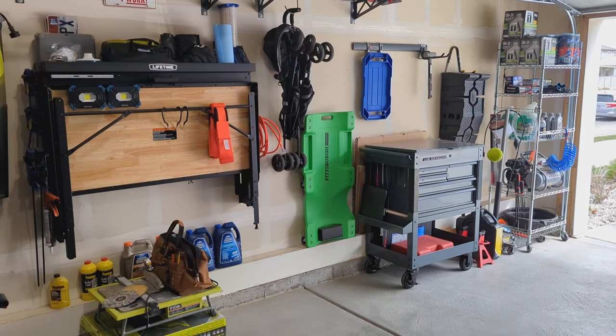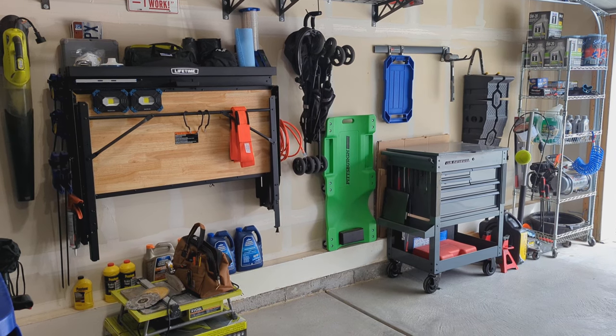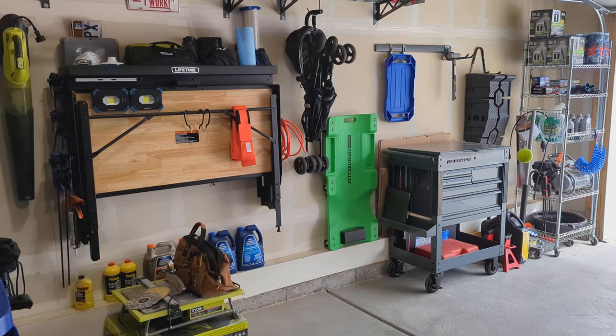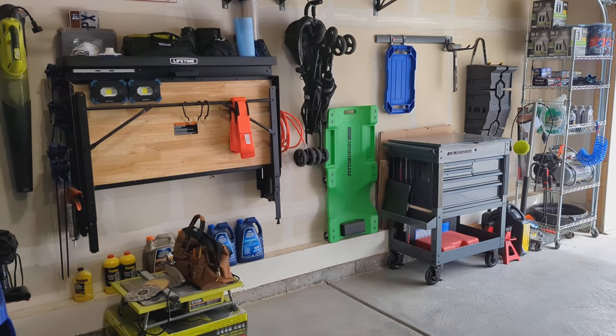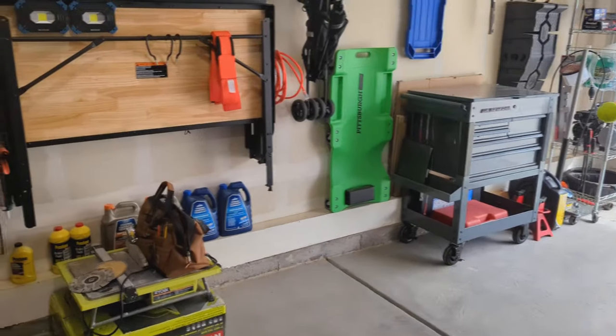It's springtime and it's finally warm enough here in Utah that I'm cleaning out the garage, so I figured it's a good time to do a toolbox tour. I've watched a lot of these videos and just wanted to add my two cents on what's worked for me. Keep in mind I am a weekend warrior, so if you're looking for a professional setup you should probably look somewhere else, but I'll give you a tour of what I've done and what's worked for me for the past few years.